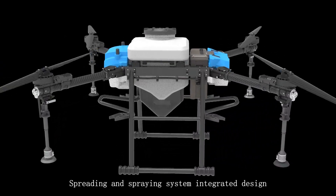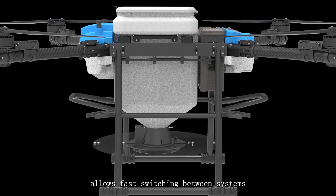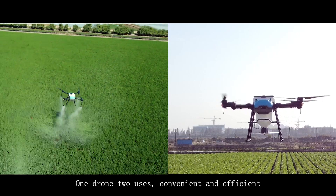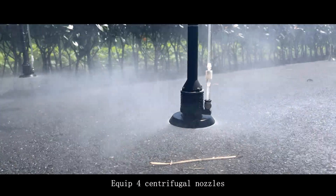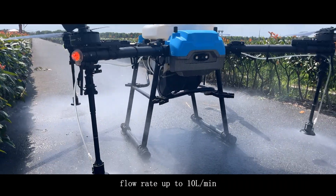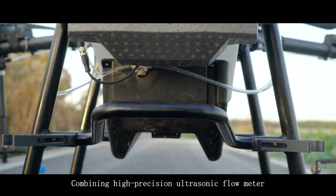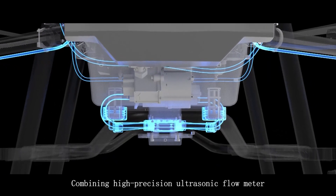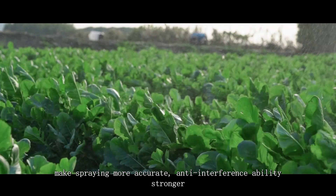The integrated spreading and spraying system design allows fast switching between systems. When the drone is in use, it is convenient and efficient. 40L spraying capacity with centrifugal nozzles, flow rate up to 10L/min, spray width up to 8 meters. Combined with a high-precision ultrasonic flow meter, spraying is more accurate with stronger anti-interference ability.